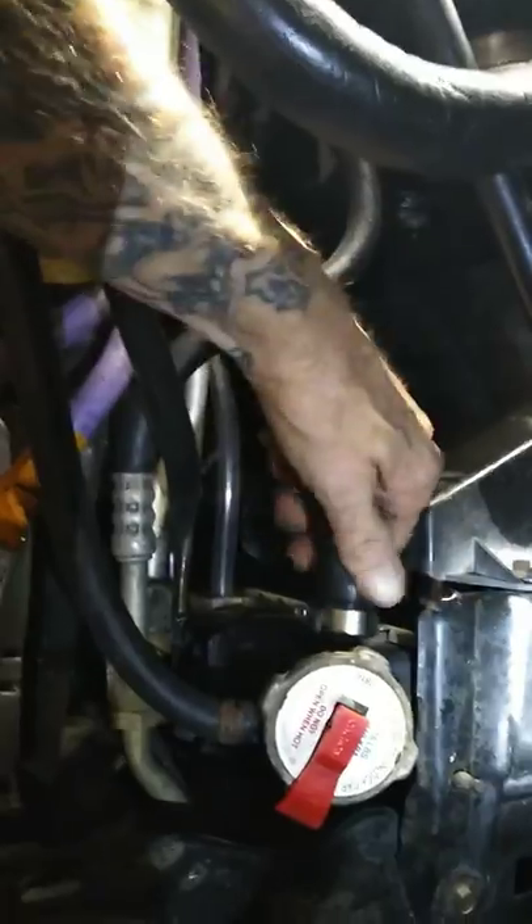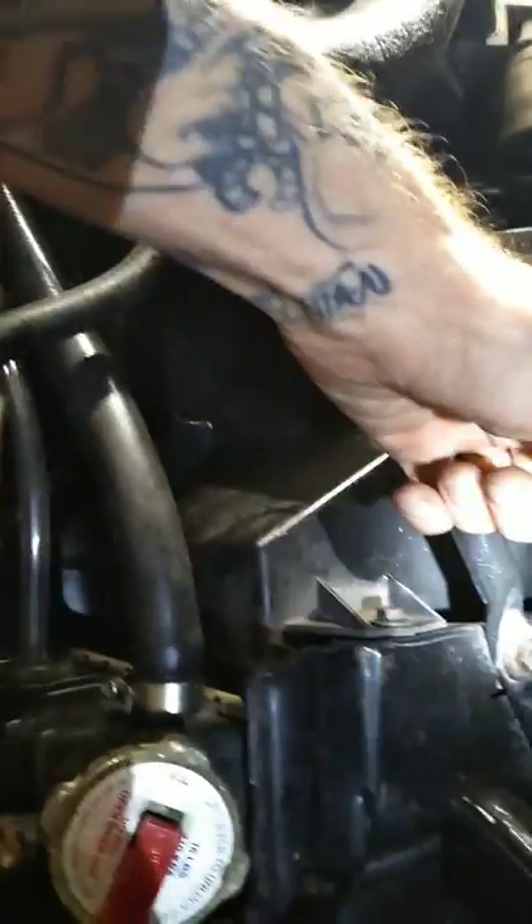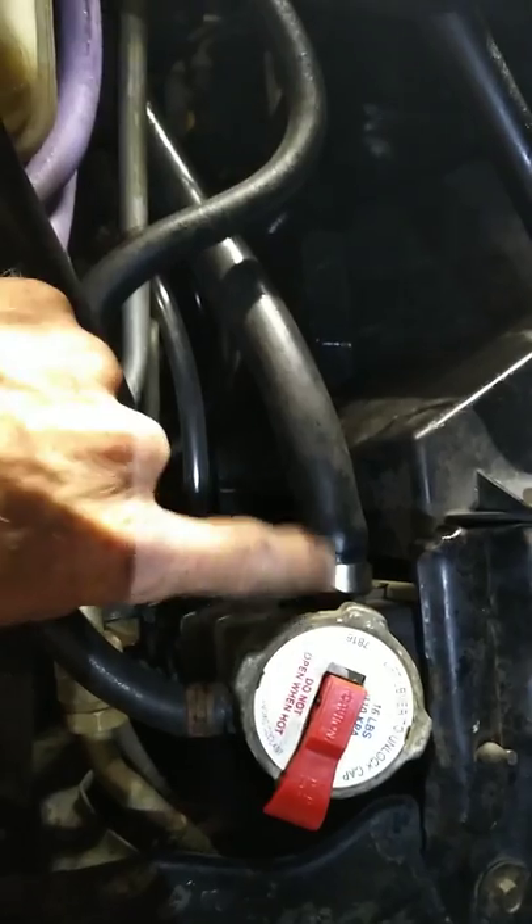You're going to take a flathead and take this radiator hose right here on the top — the spillover hose, as I call it. Take it loose, prop it up there. My radiator was a little low so it didn't leak when I did it. Don't forget to put it back on before the next step's done.